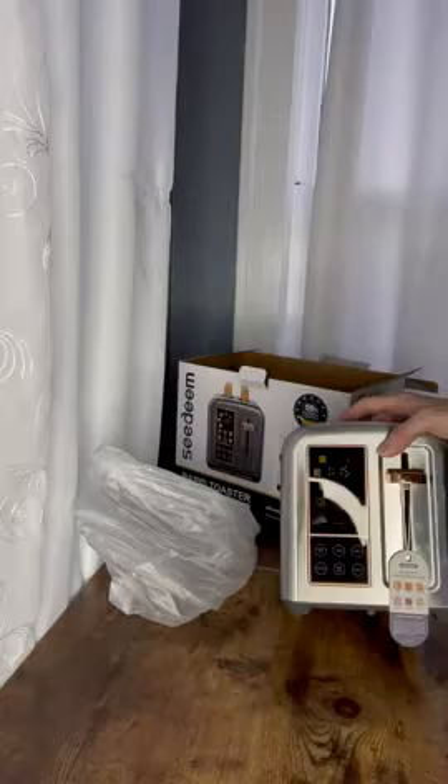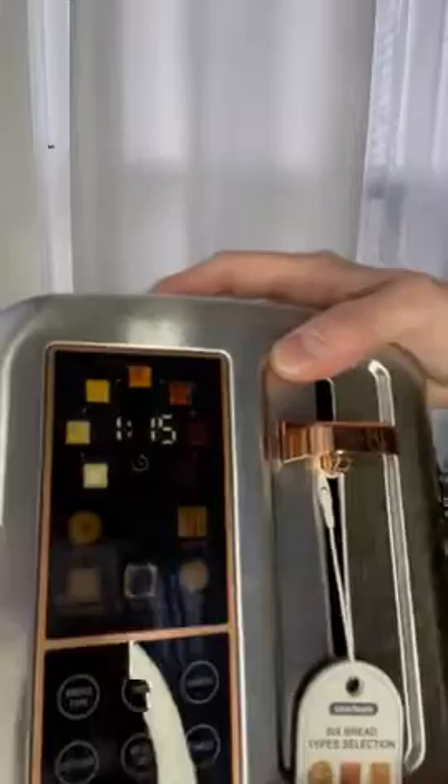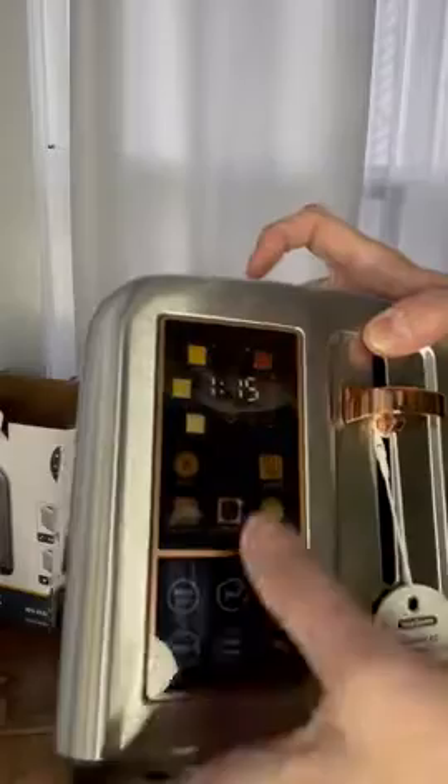Let me get you a little closer so you can see this, because I have it plugged in. So cool. You can select which bread you want — type of bread — that's just going to be the one that's blinking.